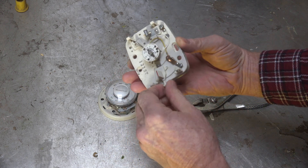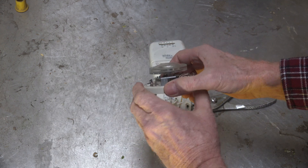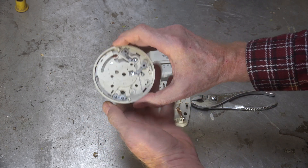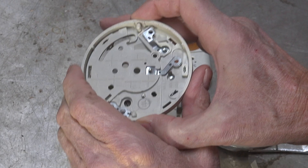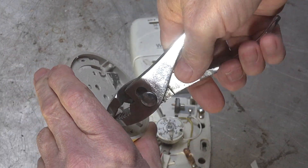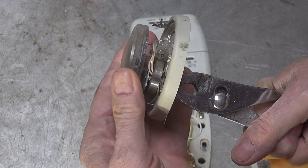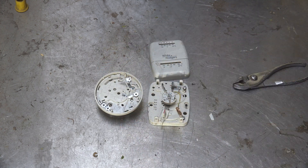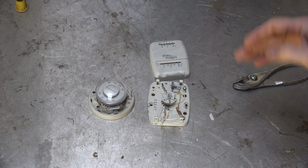This is the old T87 — probably the most common mechanical thermostat in the world — and it also can be calibrated. If you look at the back, see that little adjustment point right there? You take a pair of pliers, hold the thermostat steady, and rotate that to change the calibration. So there are ways to do it.